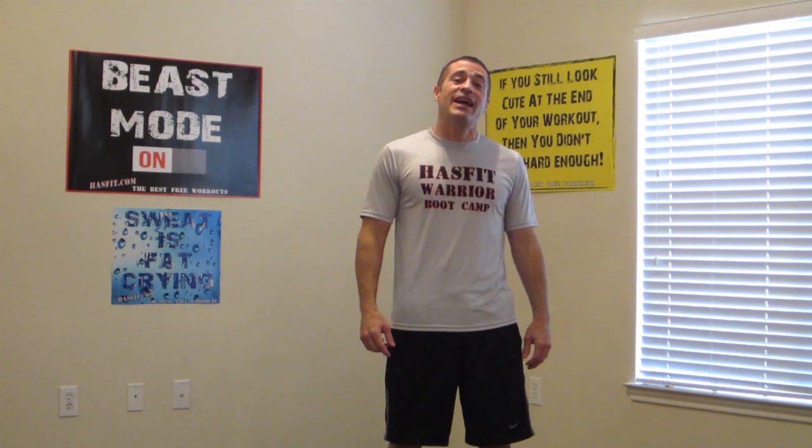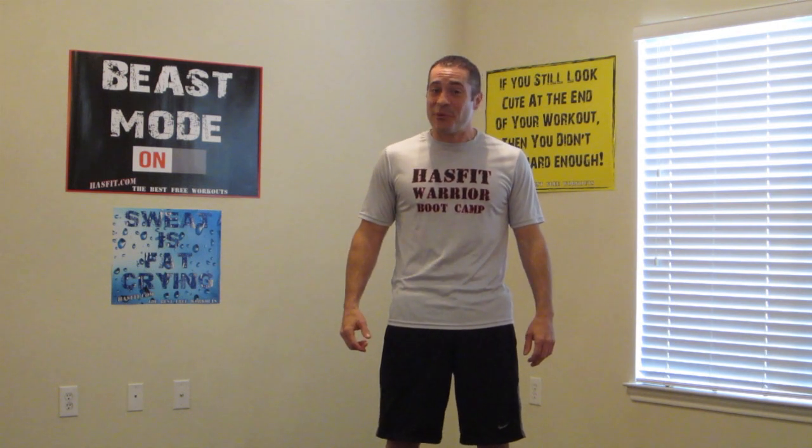Hi everyone, I'm Freddie from HalfFit. Today we're going to do a low impact workout. You can do this workout in the comfort of your own home. Guys, I want you to get between five and eight pound dumbbells, and women, I want you to get between a three and a five pound dumbbell. Now this is going to be a total body workout. I'm going to do it with you, so let's get started.